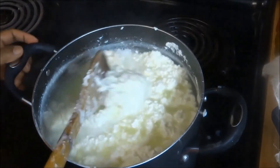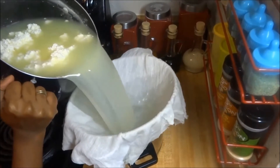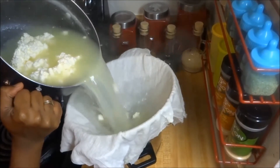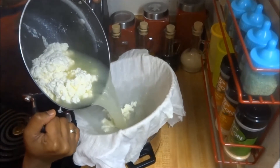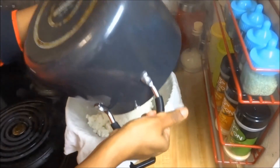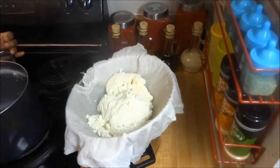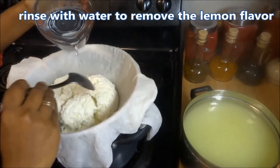Now let's filter it through a cheese cloth. Whey is very nutritious — it contains all the protein content of the milk, so save it for future use. Rinse the paneer with cold water to remove the lemon flavor.